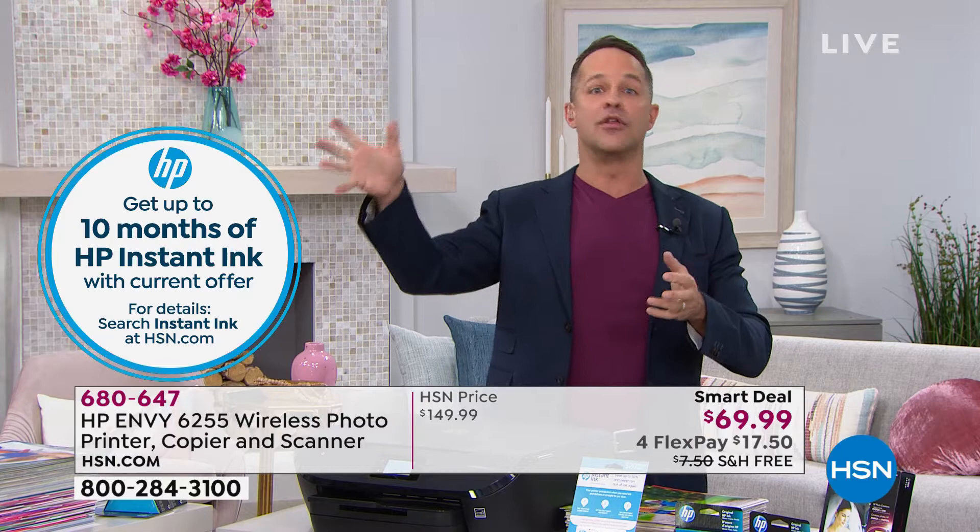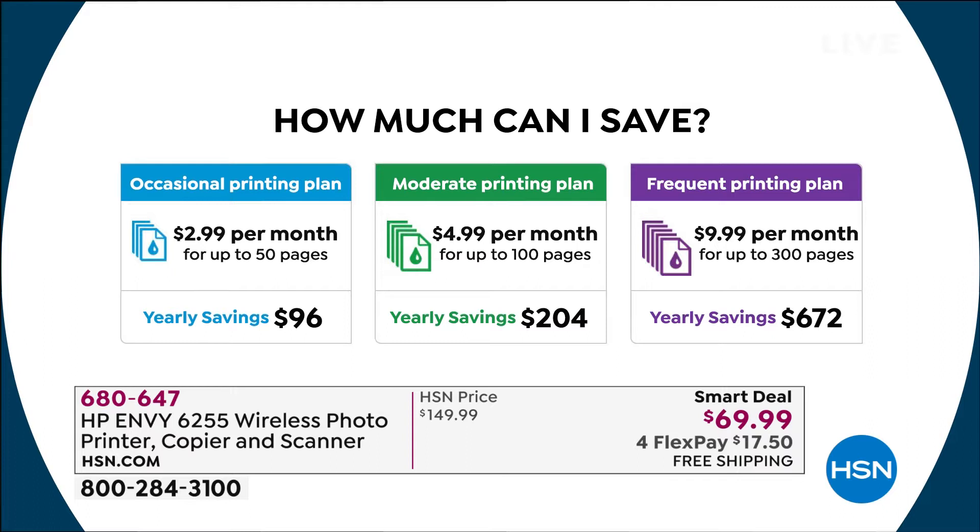After the 10 months, if you want to continue, do you know how much it costs? Either $3 or $5 a month. Or if you want the big plan — 300 pages a month — you can do the $9 plan. The average person saves up to $700 a year. That's real savings. It pays for the printer ten times over.